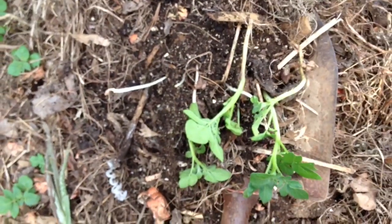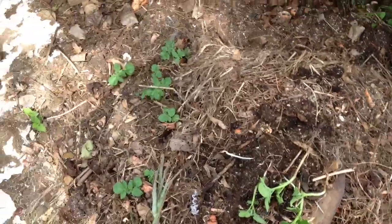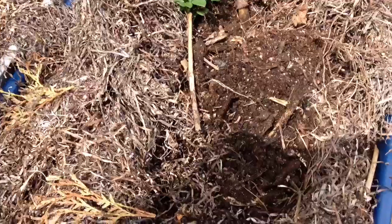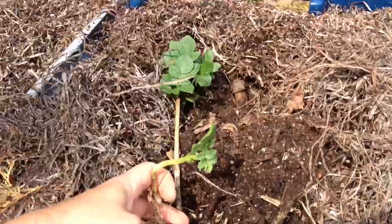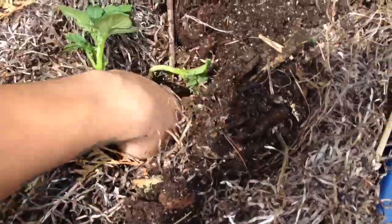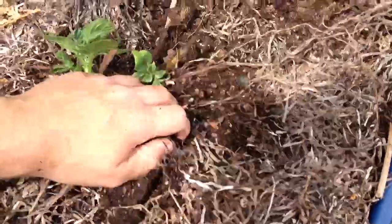I got an extra bucket for experiments, and I'm gonna show you my seaweed experiments for this year. I put some potatoes there — just dig a little hole in your compost and put the potatoes in, like that.